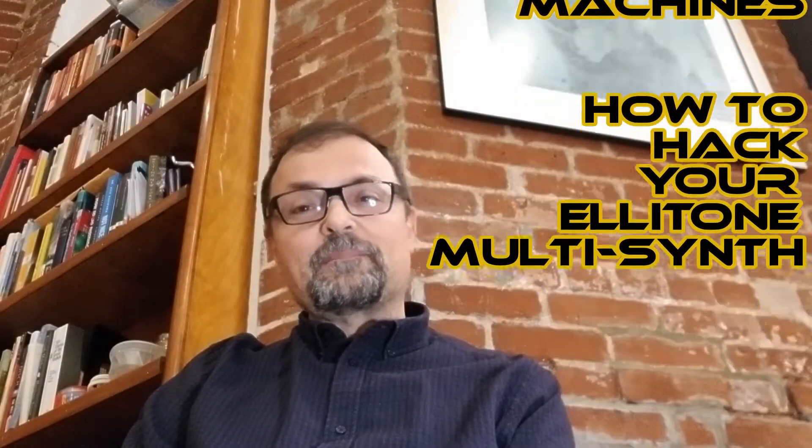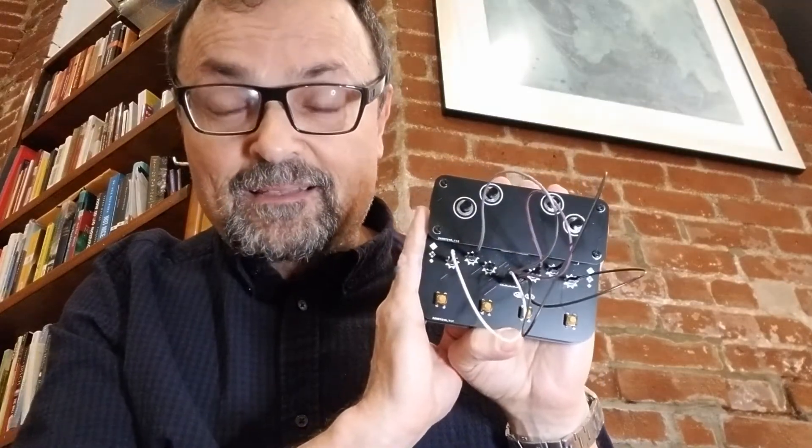Hi everybody, welcome back to Esoteric Music Machines world headquarters. Today I'm talking about another one of my favorite instruments: the Elitone Multi Synth — the most fun I've ever had patching a modular synthesizer, and it costs slightly less than $100 US dollars.